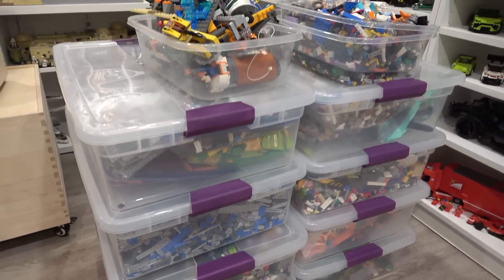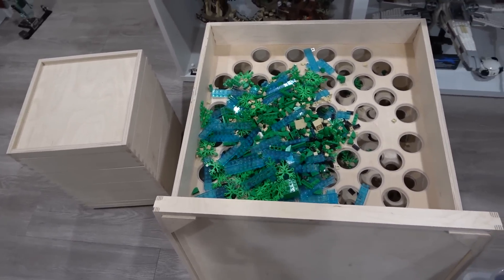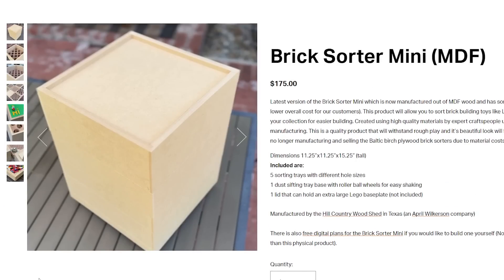How am I going to sort this stuff? Well, I'm going to run them through my large wooden sorters from PeteSquared23.com. I decided I better check out PeteSquared23.com just to make sure they still have these brick sorters in stock. It turns out they don't, but rather they have a new updated version which is smaller and made out of MDF and actually much more affordable — it's $175.